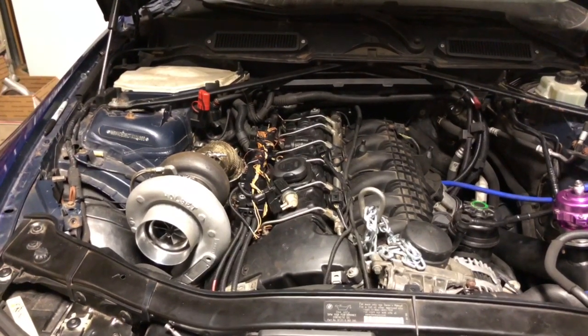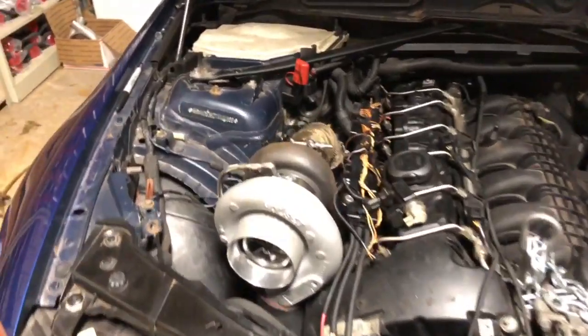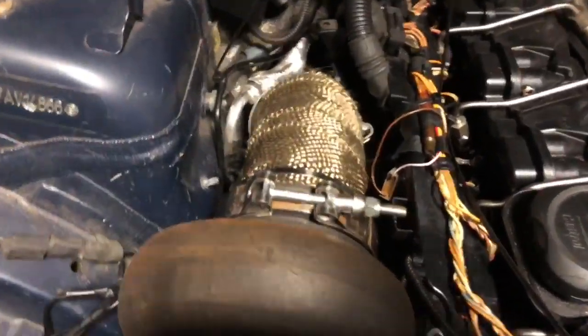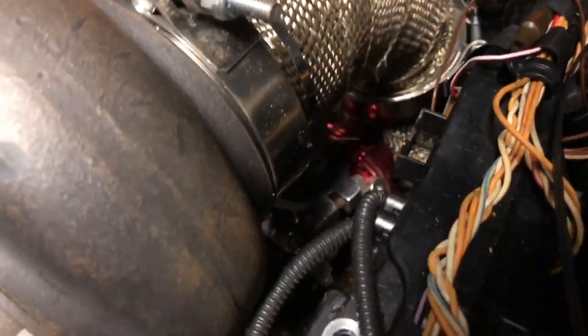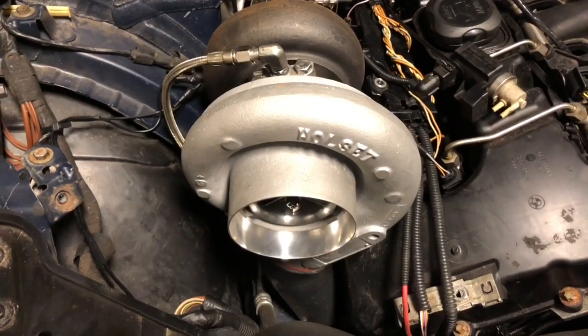Here's an update on Ian's N54 single turbo setup. The turbo is installed, the exhaust is run, wastegates on, oil feeds run, and the oil drain is run.